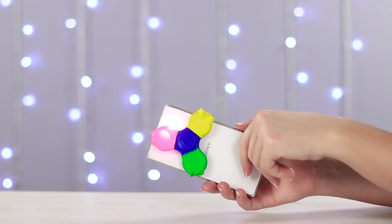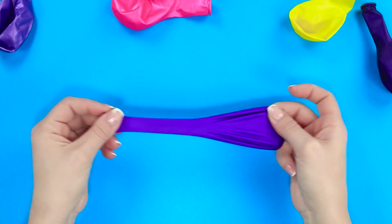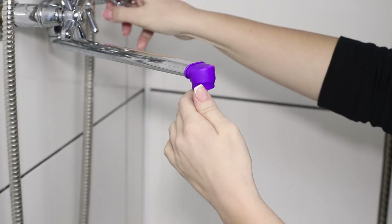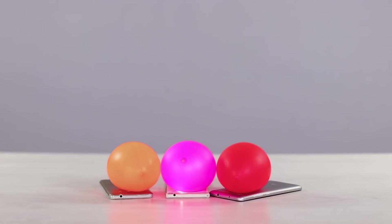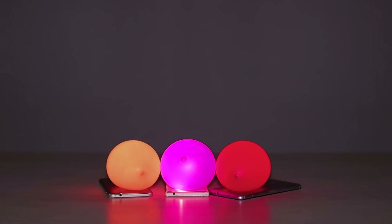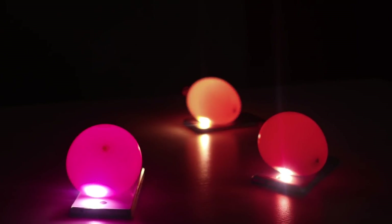This party is still missing something — let's add some more lights and colors! Fill some balloons with water, but don't fill them up completely so that they're easier to seal. Turn on the flashlight and place the balloons on the light — glowing balloons! There's definitely something magical about that.